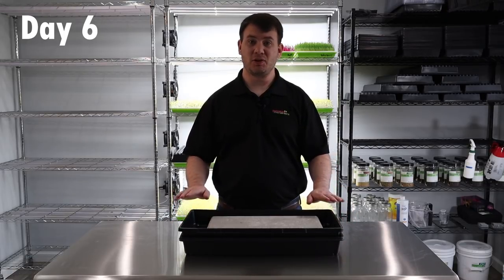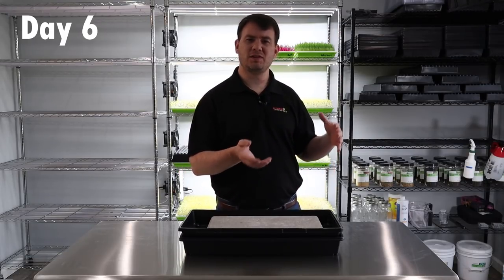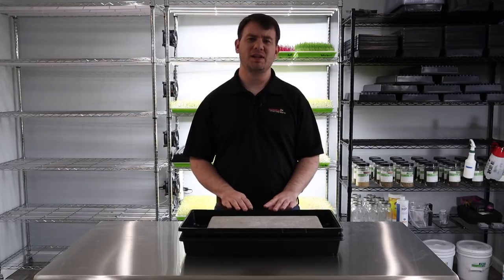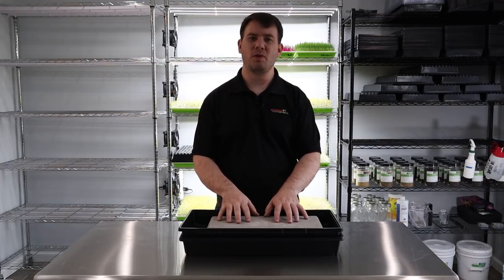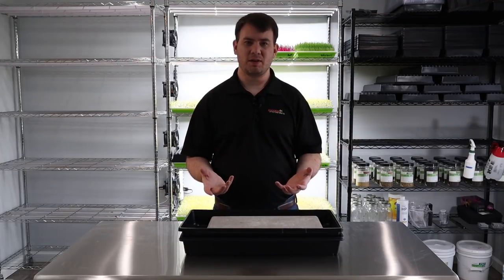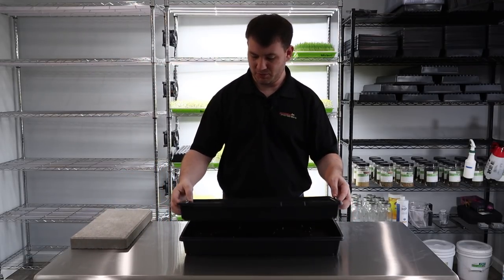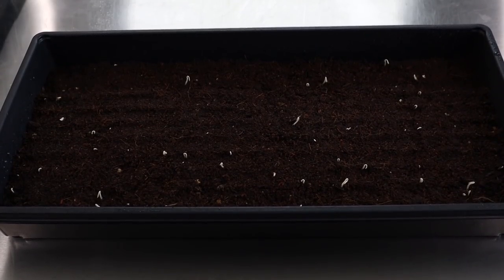Welcome back to day number six of our nasturtium grow. I still have weight on it. Normally I don't like to peek at my microgreens too much — I trust what they're doing. But nasturtiums are a little different because they take so long to germinate and pop up through that medium. I like to every couple of days lift up and see where they're at in the process. We'll take the weight off and as you can see, they are just starting to poke through.